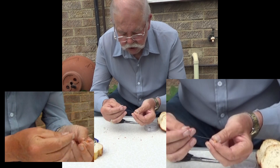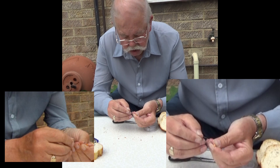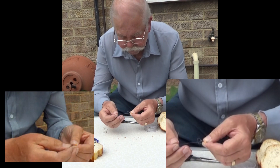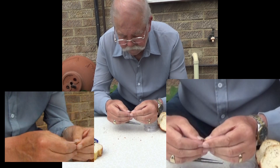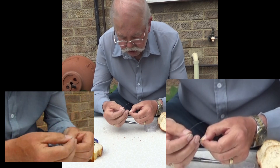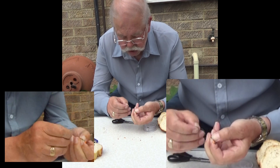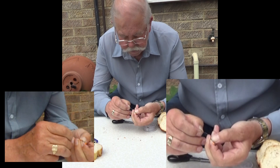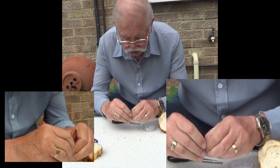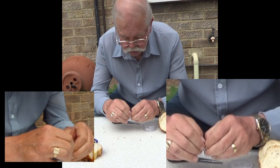We're going to put the line back through the eye to form a D for our loom band. If the eye seems a bit large, go through again. The last thing we want is the D coming loose.